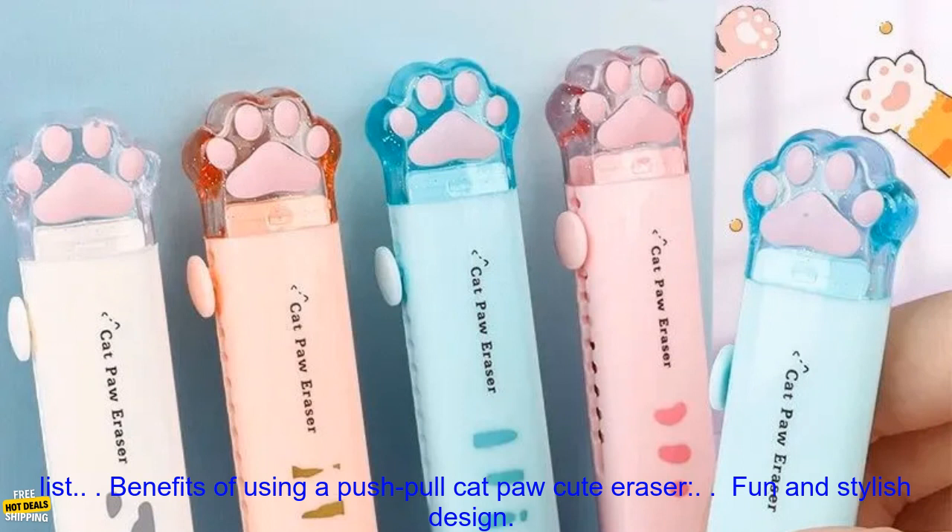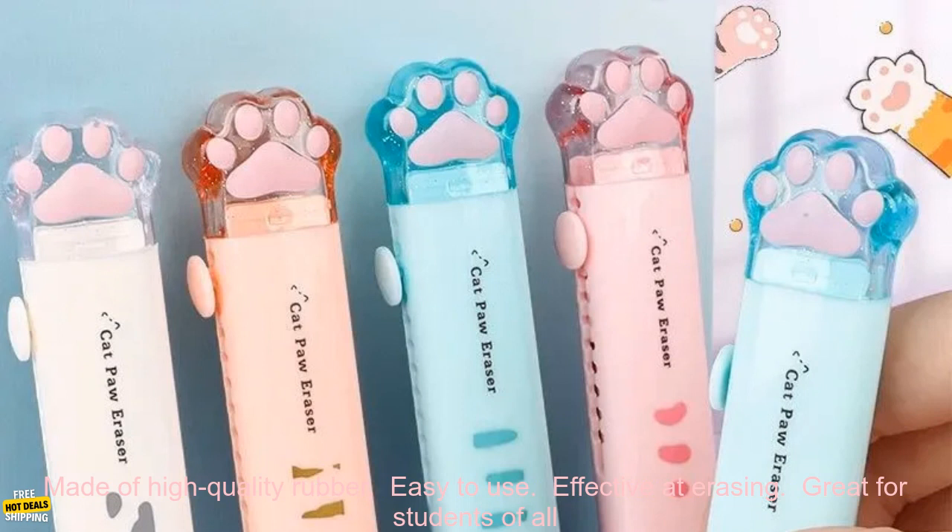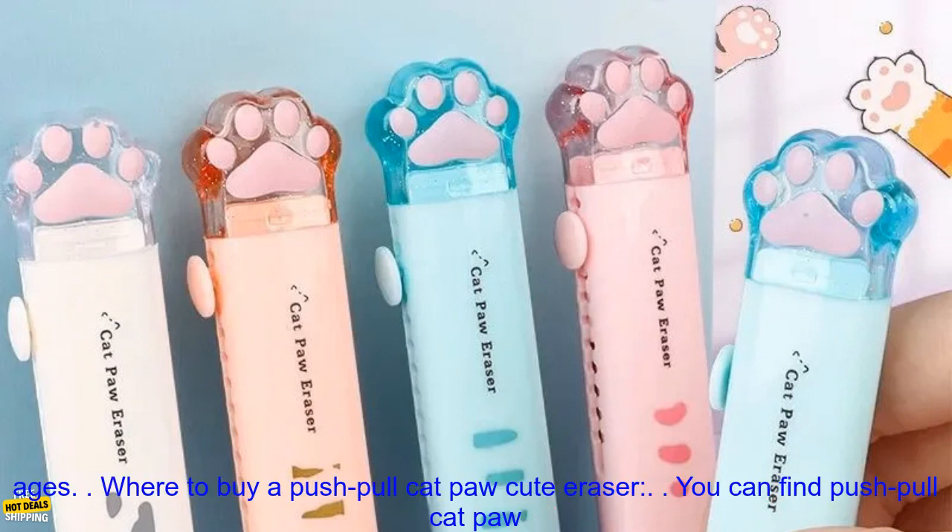Benefits of using a push pull cat paw cute eraser: fun and stylish design, made of high quality rubber, easy to use, effective at erasing, and great for students of all ages.